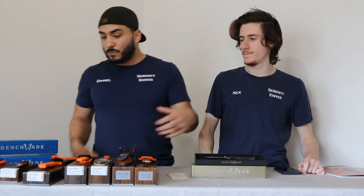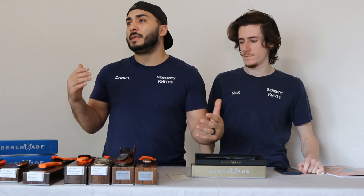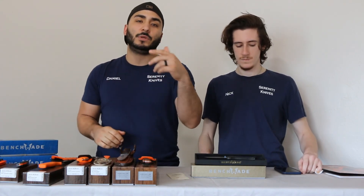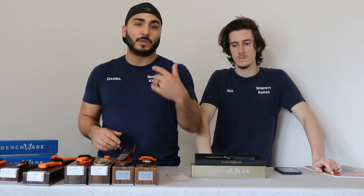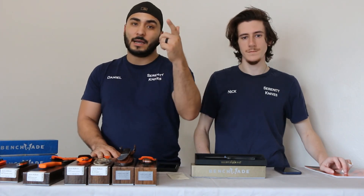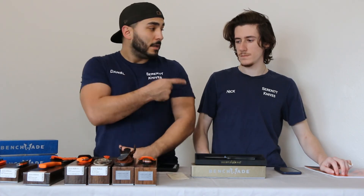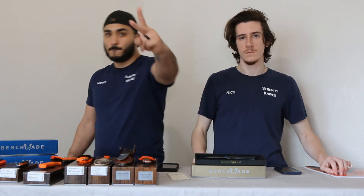So guys, that's going to cover the rest of the knives here at Serenity Knives. If you have any questions or things on knives that you want to see, please put it down in the comments. We hope to be bringing you more videos along with the brands that we have and some of our own stuff as we continue this channel. Your support definitely helps out, so make sure you're interacting with us. Shoot us a message on Instagram — that's Serenity Unlimited on Instagram, Serenity Knives on Facebook. We appreciate you hanging out — Nico and Daniel, see you on the next one.